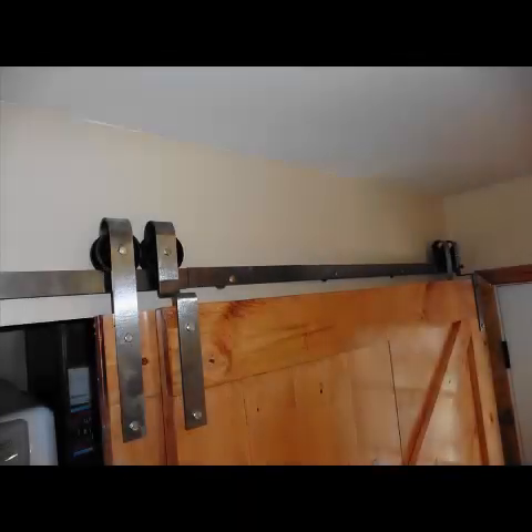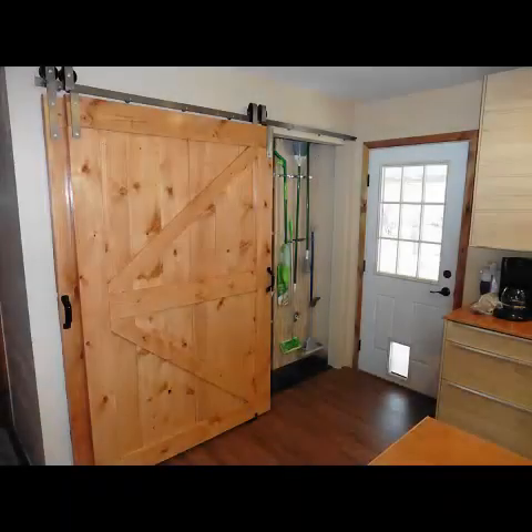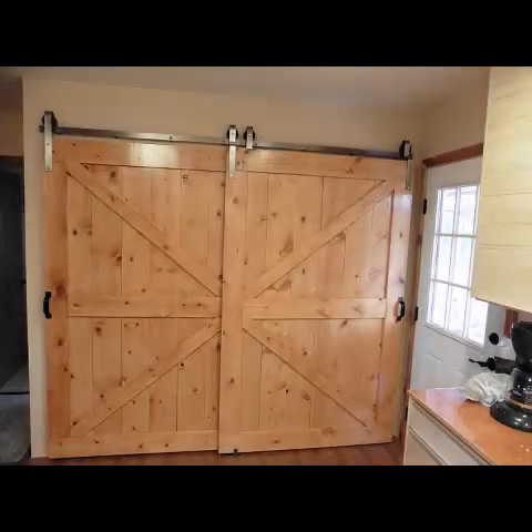Here is a view of the rail and the door rollers with the left-hand door open — that is, the rollers are touching. Now the finished doors with the left-hand door open and the right-hand door open. Finally, both doors installed in the rails and positioned in the door guides. A simple door handle was installed in each door to finish the project.